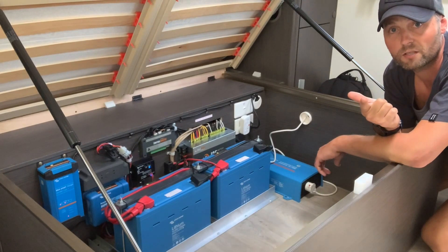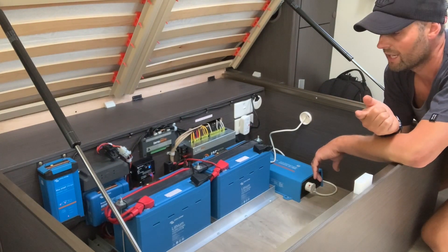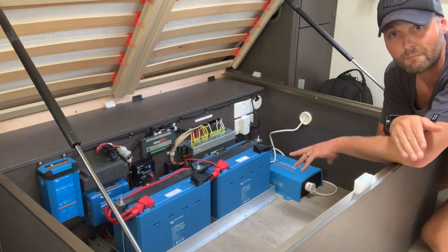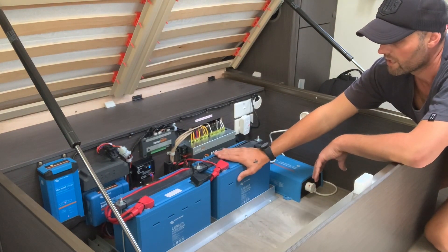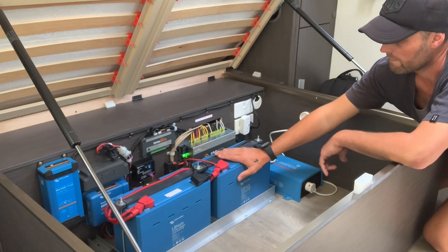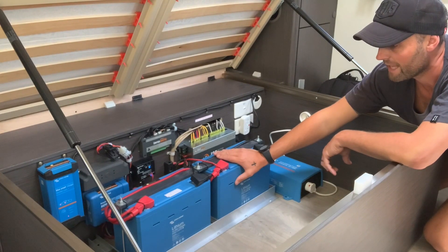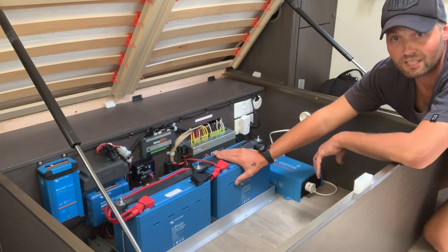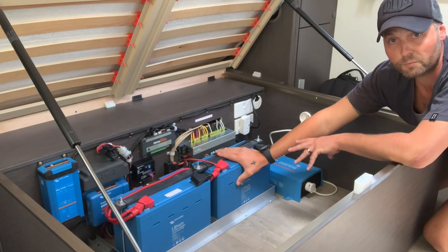There were a few factors for why we purchased lithium: we're off-grid, we're doing low-cost camping, they charge quicker, and you can go to a depth of discharge of 80%. With AGM or lead-acid it's only 50% before you have to recharge. Lithium can technically go to 100% depth of discharge, but they don't recommend that as it ruins the battery lifespan. These batteries can last seriously between 7 to 15 years — even longer if you look after them properly.